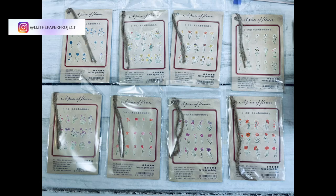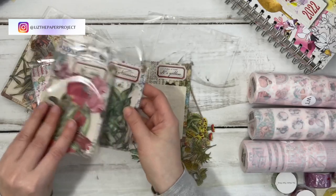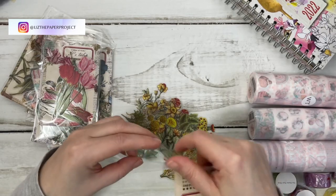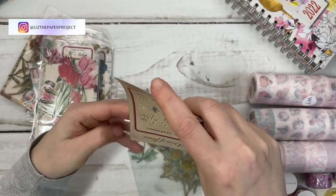Let me know if you have purchased from the Washi Tape Shop before and what you thought of it. I am really enjoying the packaging and how much is in each little pack so far. All right, let's see what else is there.